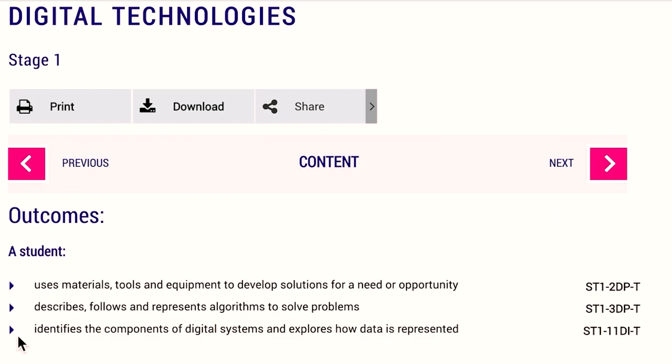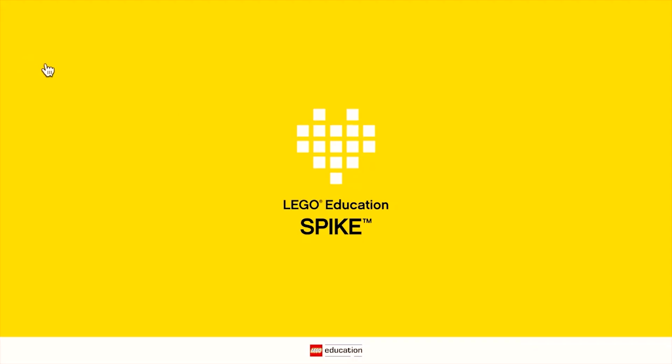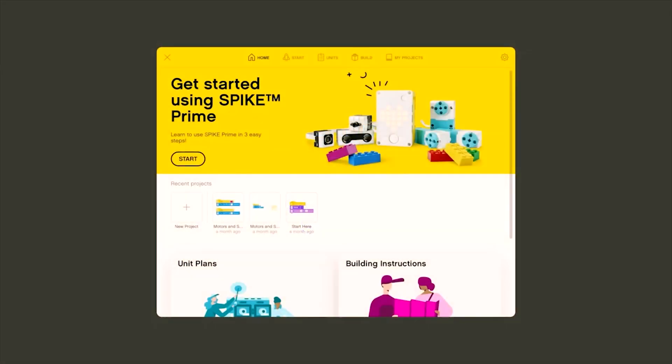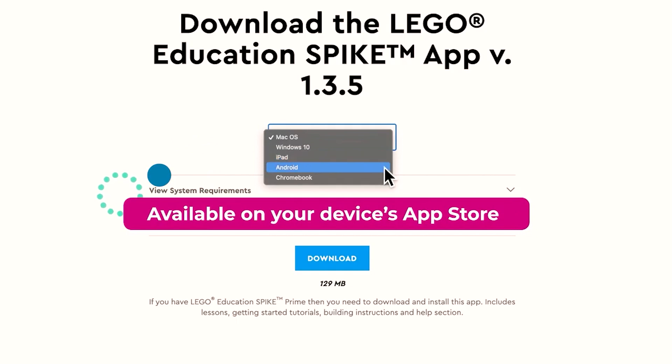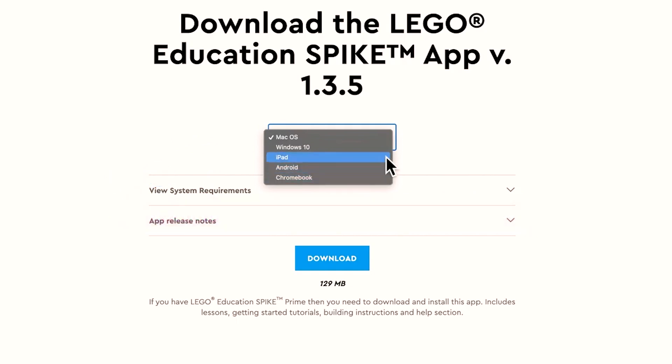To code and create your projects, head to the app called Spike. It's pre-loaded on your laptops that come with the kit. But it's also available for download on any platform — Windows, Chromebook, iPad and more.